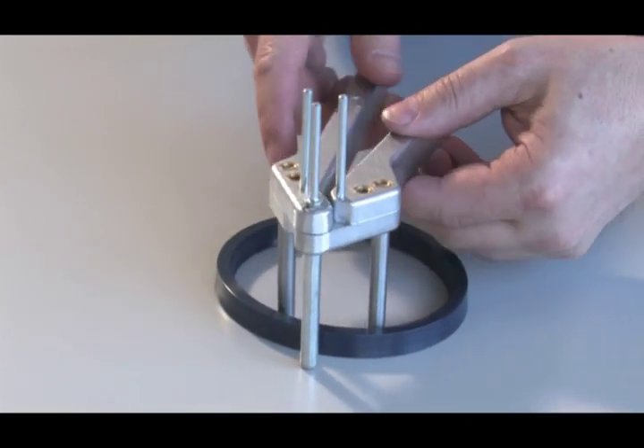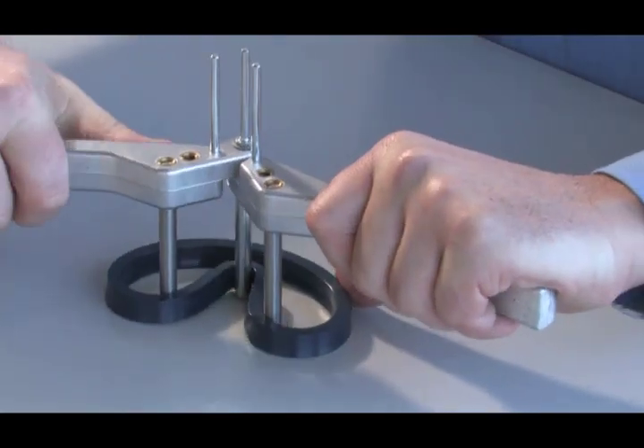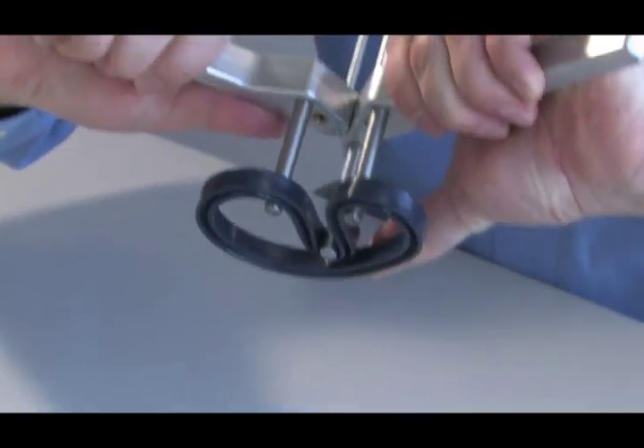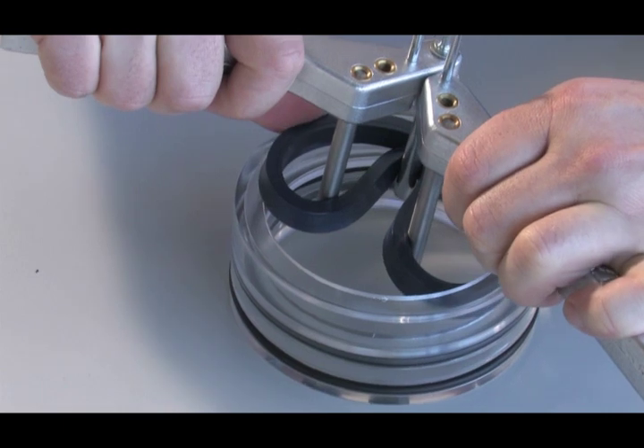First, place the pliers plugs within the seal. Opening the pliers will cause the seal to take an oval shape, thus making it possible to insert it into the housing.